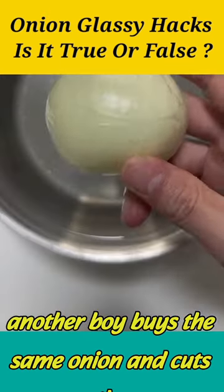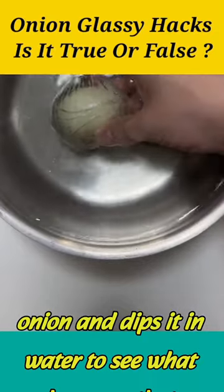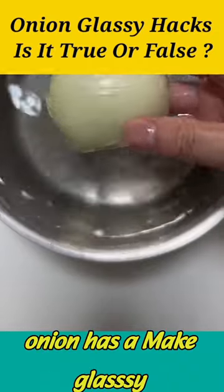Another boy buys the same onion, cuts it, and dips it in water to see what happens. That onion has a glassy shell.